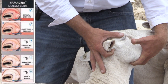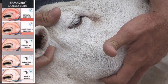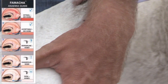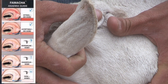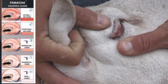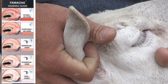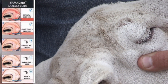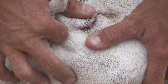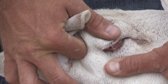FAMACHA scoring gauges the color of the lower eyelid. Cover the eye, push on the eye a little bit — not to where it hurts the animal — and then pull down on the lower eyelid. You'll see that bright red lower eyelid pop out. That bright red is ideal; this animal will be a FAMACHA score of one, meaning there are very few parasites feeding on red blood cells.